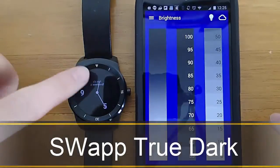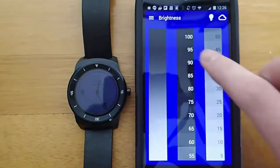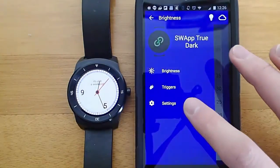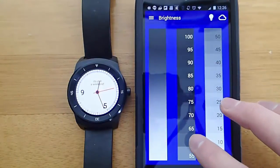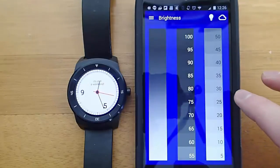Hi guys, today I'm doing another video in my video series of the best Android Wear apps, and today we're taking a look at TrueDark. TrueDark allows you to change the screen brightness on your Android Wear device, and what's really cool is you can go into settings and change it to only always on, and then you can change just the screen brightness of the dimmed display mode on your Android Wear device.